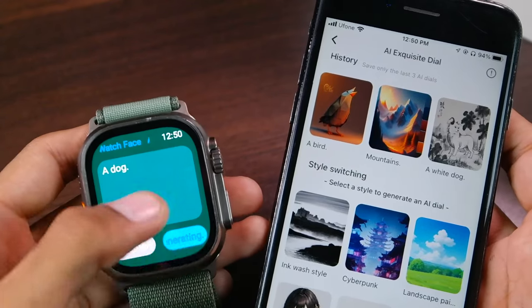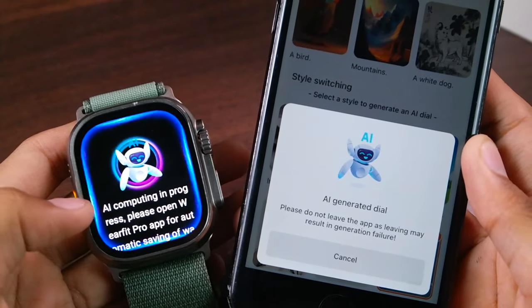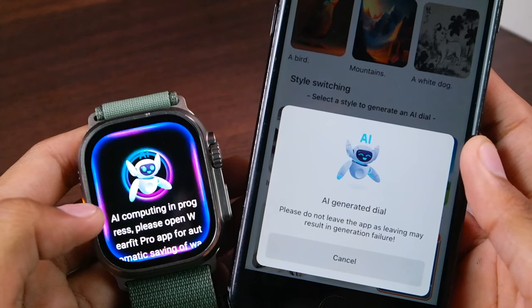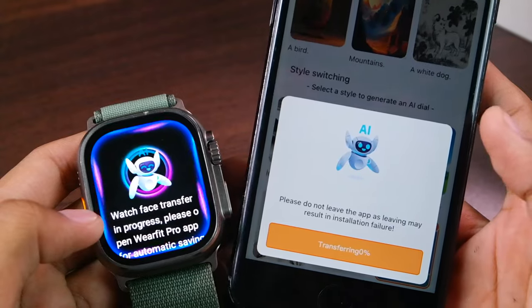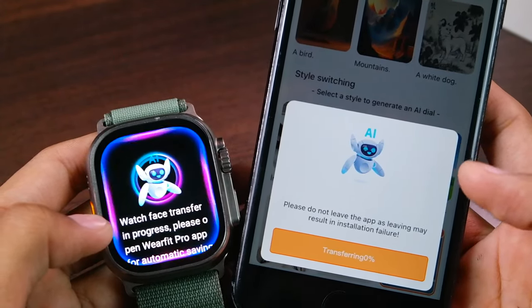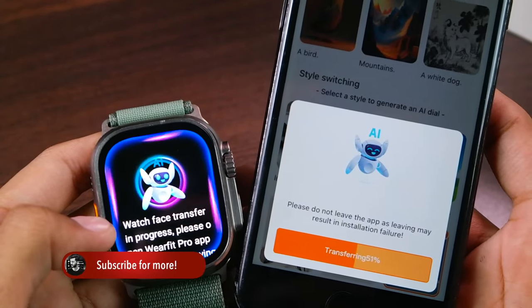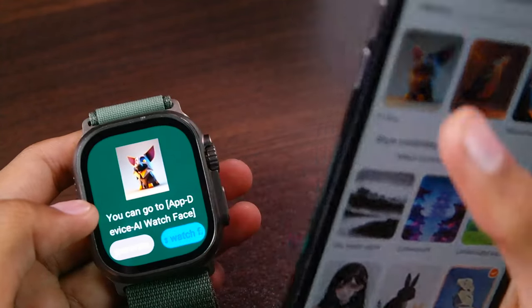Once you are done, tap on 'Start Generating,' then you will have to keep the application open. Here you can see 'AI computing in progress, please open WaveFit Pro app for automatic saving of the watch face.' Then wait for it. Now it is transferring the dial — as you can see it's gonna take around 10 to 15 seconds once it starts. Here you can see that it has started and it is quite fast — we're almost done.